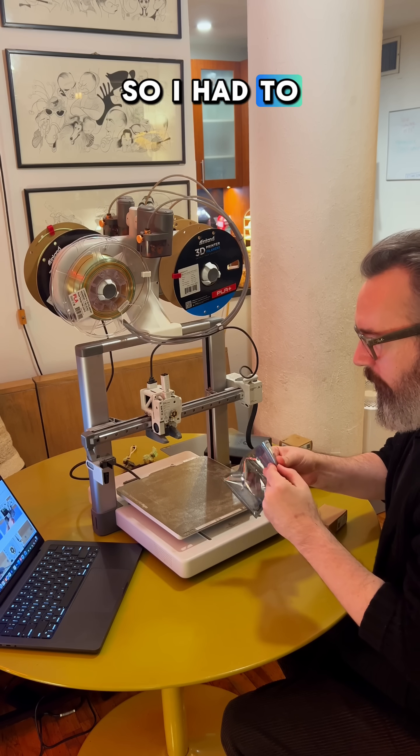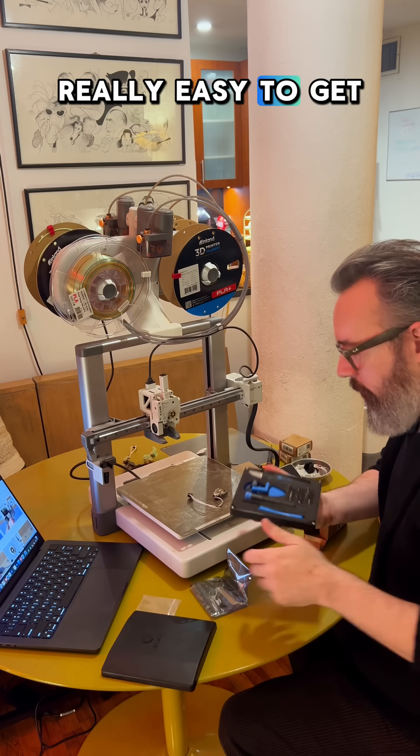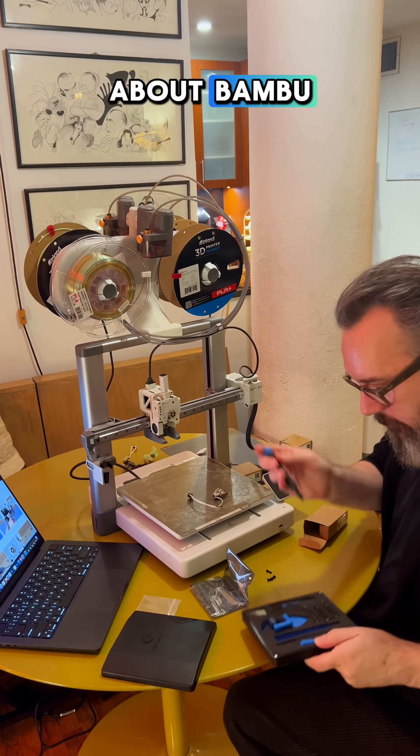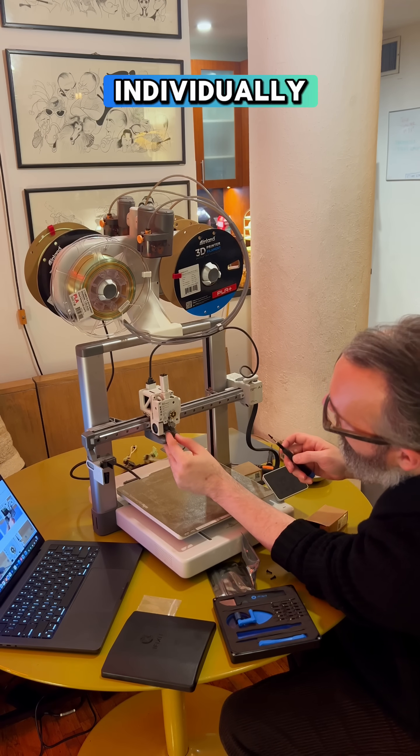So I had to disassemble part of the tool head and replace the hot end. It was actually really easy to get a replacement. The nice thing about Bambu printers is that they're very modular — you can really take every part out and replace every part individually.